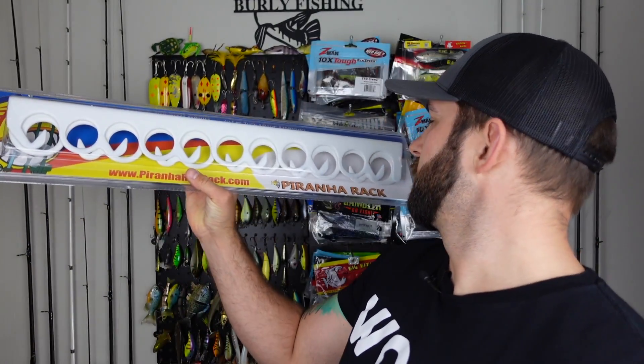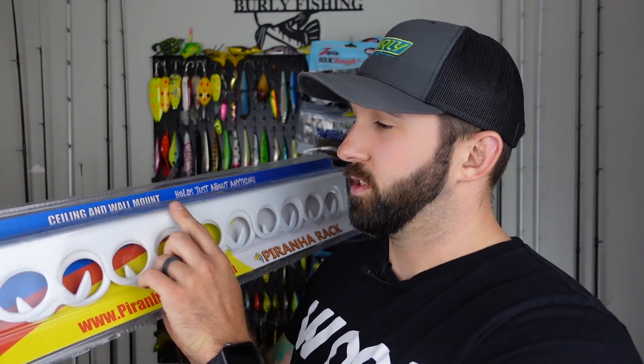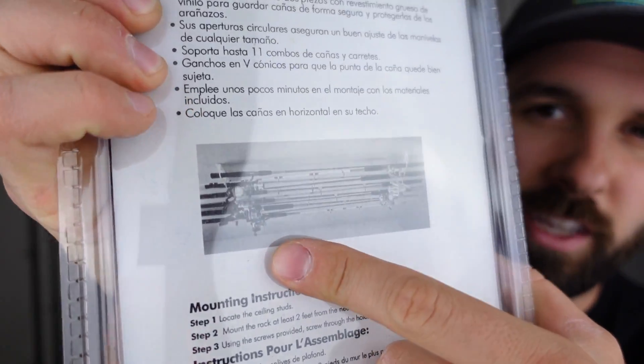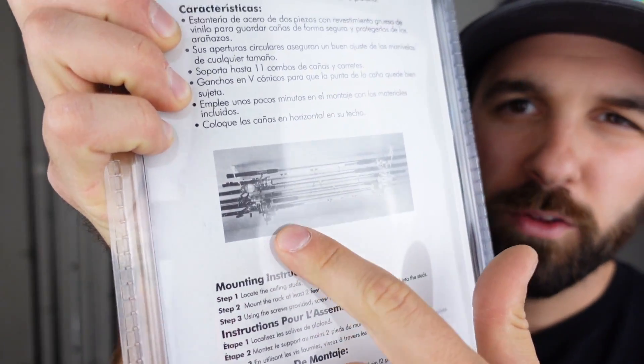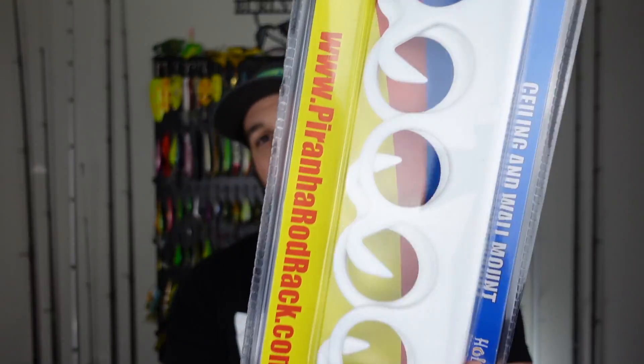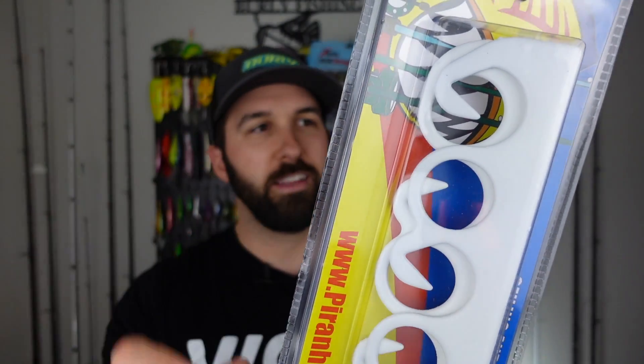This one is the ceiling and wall mount — a little bit different. It says it'll hold just about anything. It's ideally for the ceiling; you can run it both ways. I can see using this in my basement as a great way to overhead store a lot of my old combos — classics from my grandpa that I currently store inside a five-gallon bucket. Overall looks pretty cool, it's toothy — I think that's why they call it the Piranha rack.